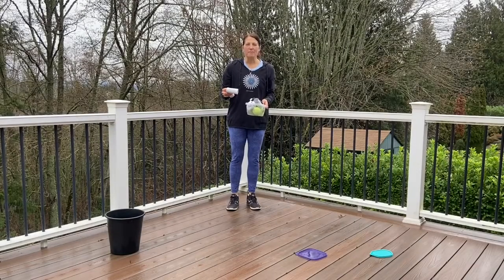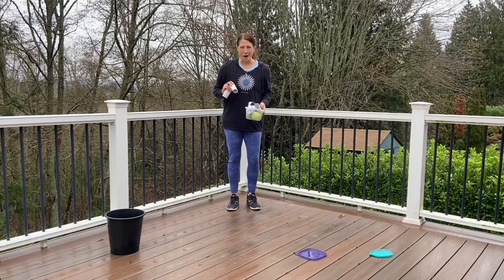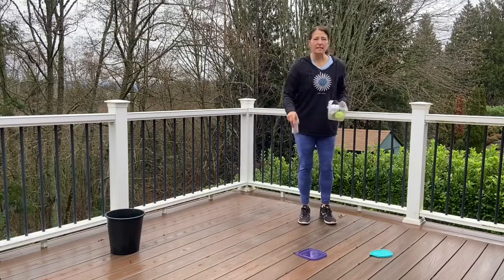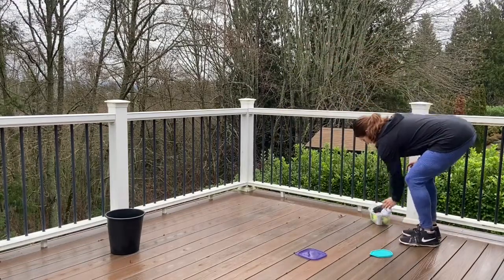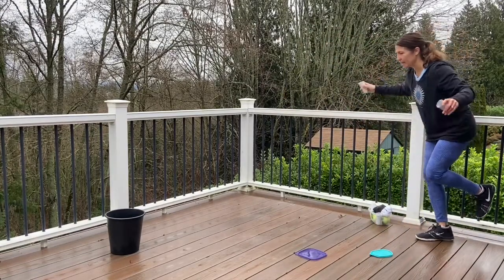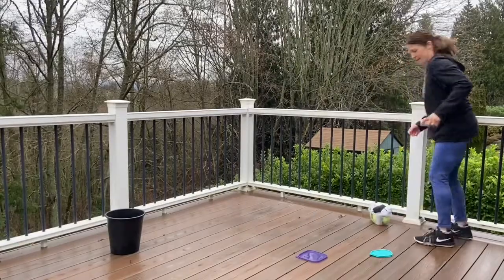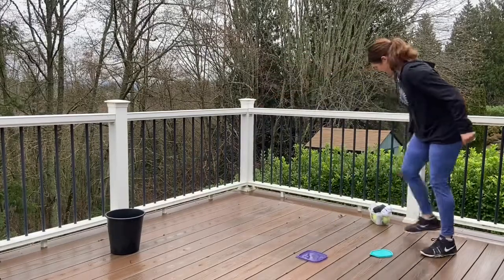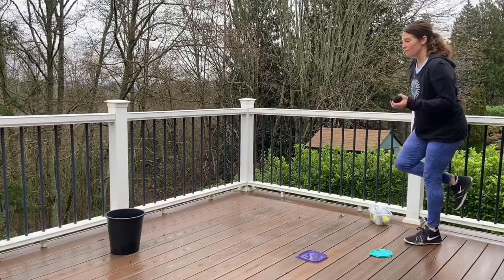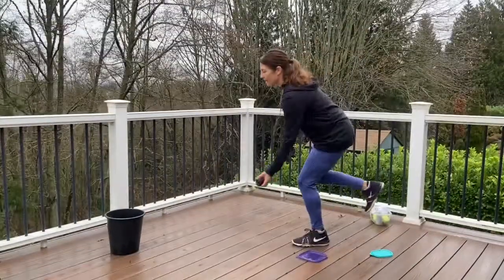This challenge is the hop hop toss. I have a bucket of things I'm going to try to toss into a bigger bucket while I'm balancing on one foot after hopping. I'm not going to hop on these objects because that could be slippery, so I'm going to hop next to them. First I get my balance — hop hop toss. Get another item — hop hop toss. If you need a bit more challenge, try the other foot. Hop hop toss.